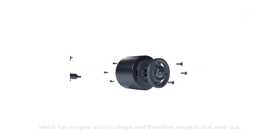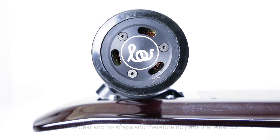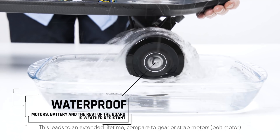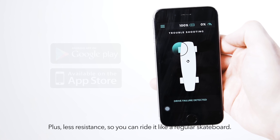It's a DD Hub engine, which has no gear and no straps, therefore no parts that wear out. This leads to an extended lifetime compared to gear or strap motors. Plus less resistance, so you can ride it like a regular skateboard.